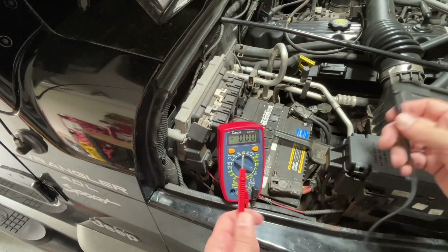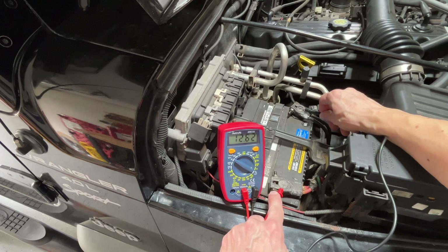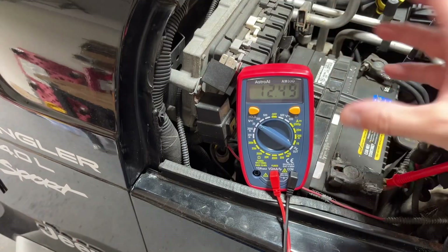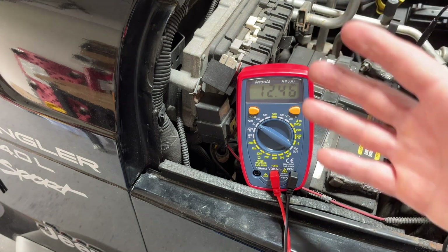Doesn't matter which order you do it in, just have to touch them both with solid contact at the same time. And we're reading 12.64 — that's good. That means the battery is at least holding a charge, but wait, there's still more to test.